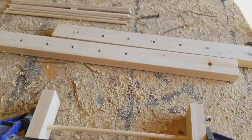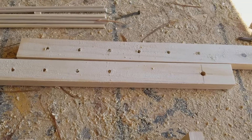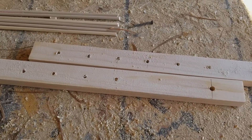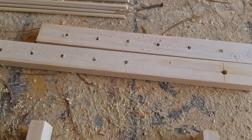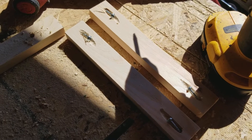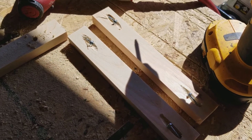Now what I'll do is start putting some glue in these holes here and inserting my dowel rods, then put the top together along with the door all at the same time. And here are my two sides all ready to go - that'll keep everything together nice and easy.